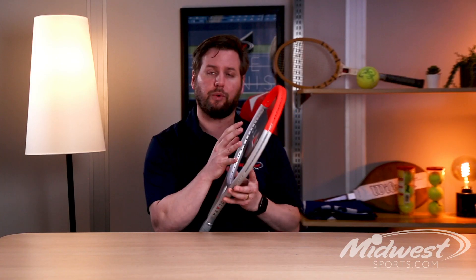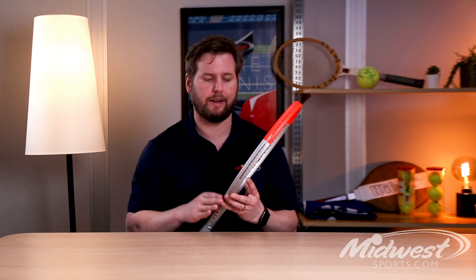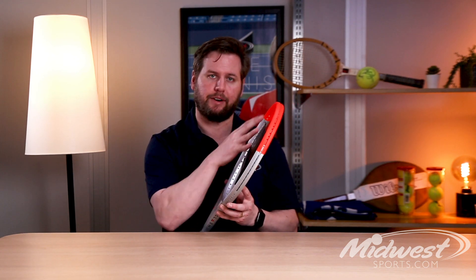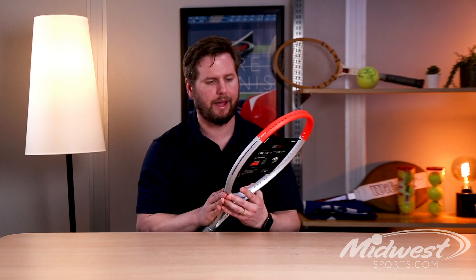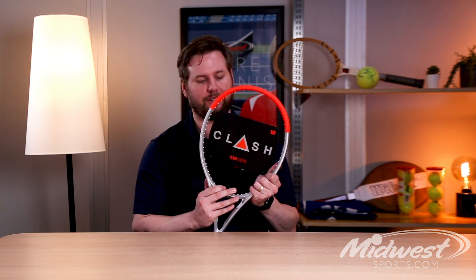The specs on the 100 Pro include a pretty mid-weight 11.5-ounce strung weight, that 16 by 19 string pattern, and a 100 square inch head, really tailored toward that more advanced player looking to play with good power and control, and it also has that flexibility and stability of the Clash.